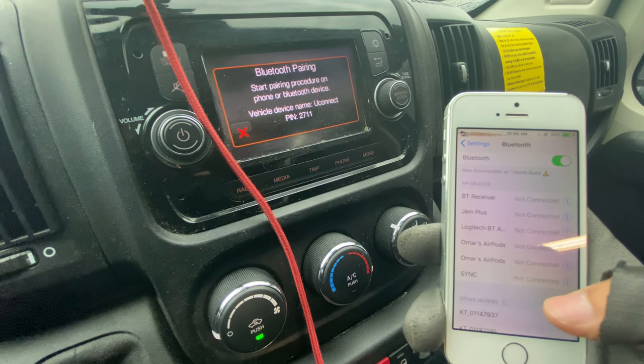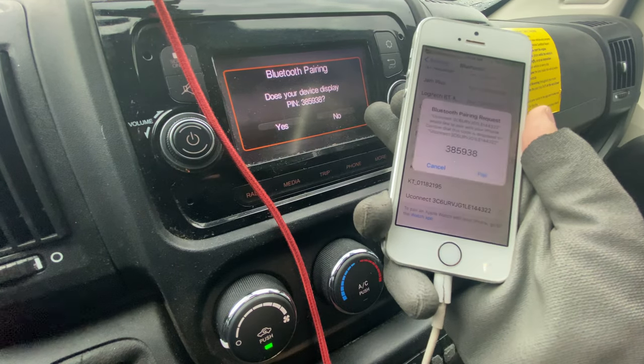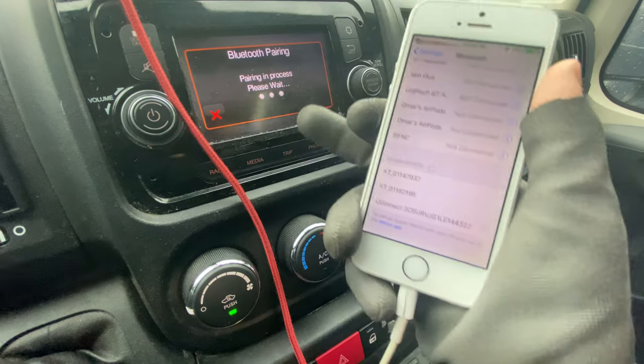It's going to pop up here at the bottom — it's going to be called 'uConnect,' it says it right here as well. You'll see that the numbers are the same; press 'Pair' and say yes.